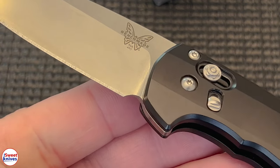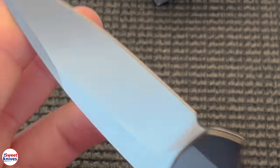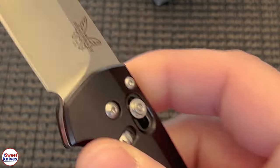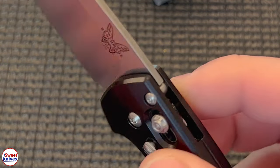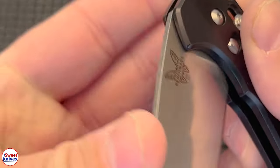Benchmade 490. It's ultra hair-popping sharp already and it hasn't even been sharpened. Made out of S90V, and you're probably wondering — it's got an axis lock and it's got this thing. What the hell is that? It's assisted.